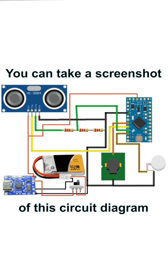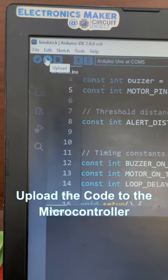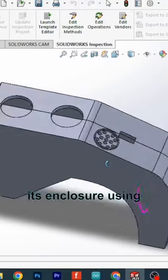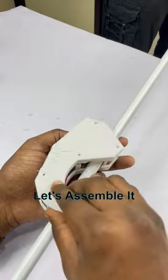You can take a screenshot of this circuit diagram to recreate this project yourself. Upload the code to the microcontroller. The final step is to design its enclosure using SOLIDWORKS and then 3D print it. Now let's assemble it and test it.